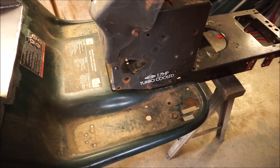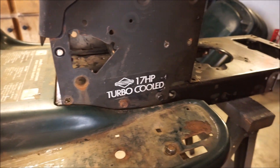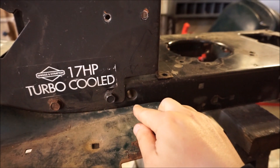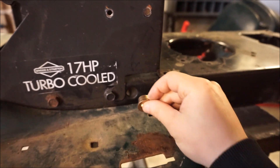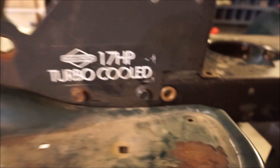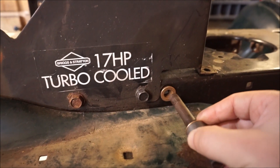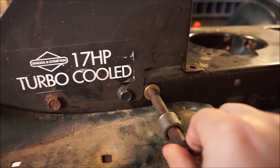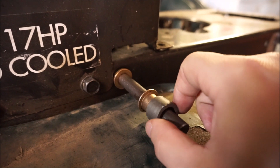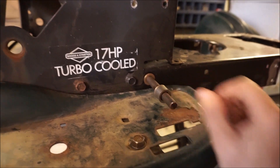I wanted as few steps as possible while still having a nice rugged brake pedal with all the leverage I need. For the brake pedal pivot, I'm using the stock hole — which is where the clutches were in these Craftsmen — it's 11/16th inch. McMaster Carr sells a bronze bushing that goes right in there; I'll peen it over so it stays tight. Then I'm going with a half-inch shaft and another bronze bushing on this side with a 5/8 OD.